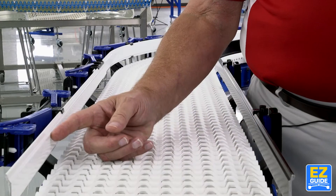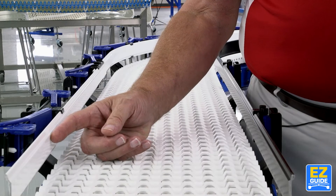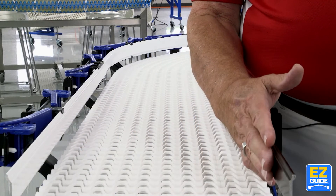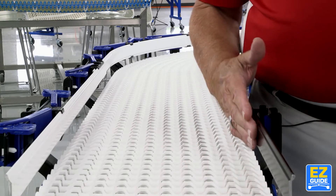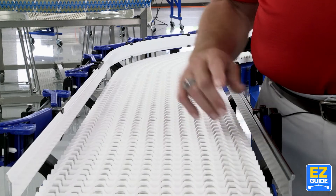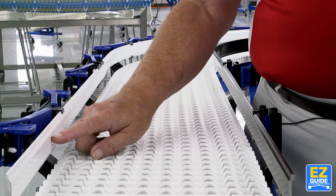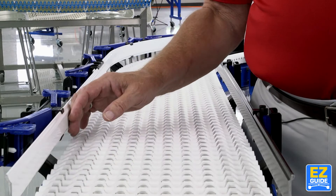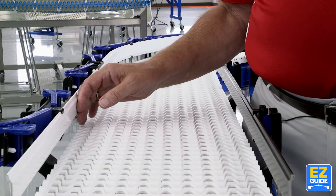We have two versions of guide rail. The first version is hard anodized aluminum — the most inexpensive — and is for lighter wear goods. On the other side we have high density polyethylene coated aluminum, which costs a little bit more, but this is for higher wear and more aggressive situations.